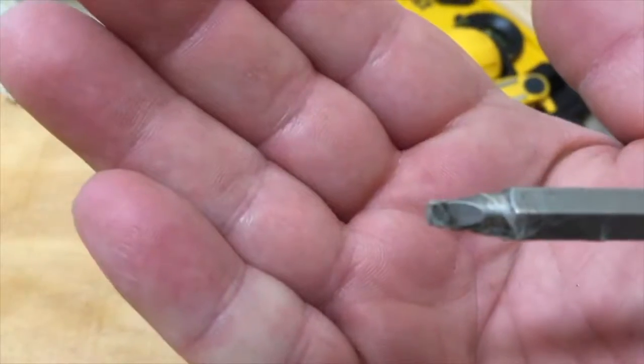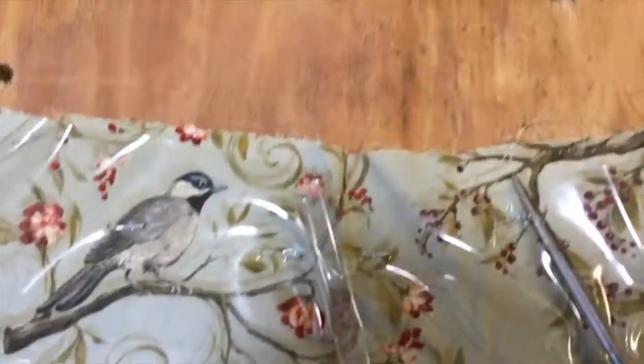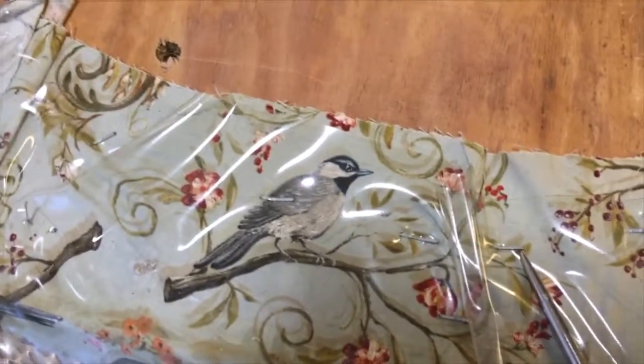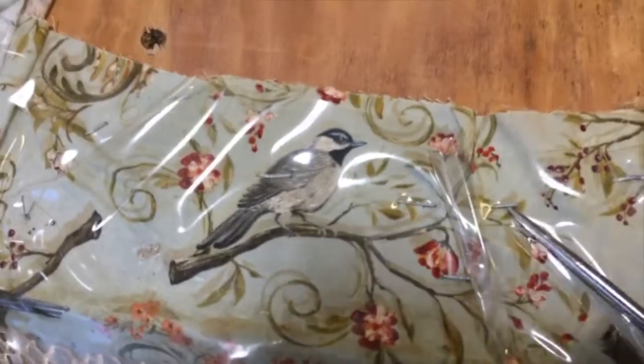That's a square bit, to take the cushion off, because we're reupholstering these cushions. And sorry for the camera moving around here. To get the tacks out, you want to use an ice pick and go underneath them and pry them up like so.